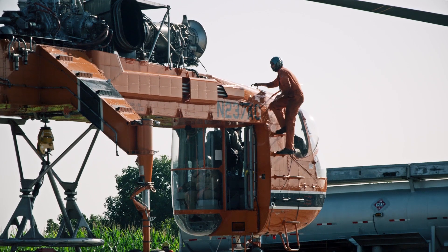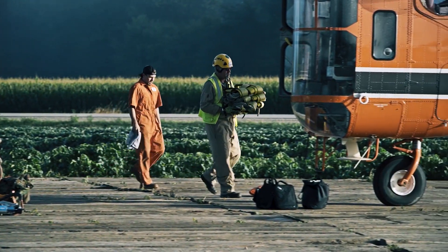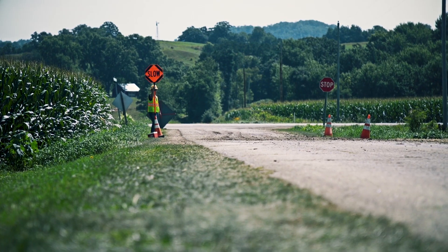Each member of the extensive crew prepares for the day, mobilizing to their work locations on the right of way, in the helicopter, at the landing zone or at the road crossings.